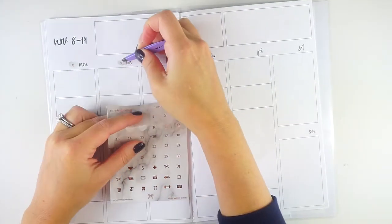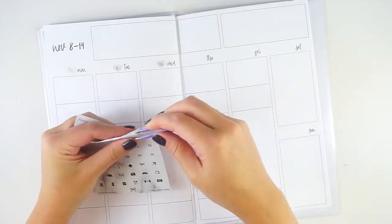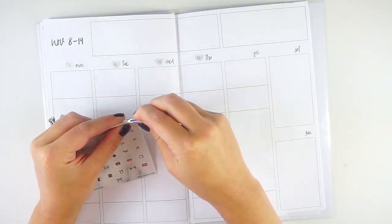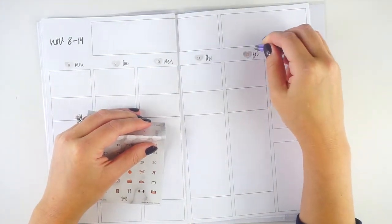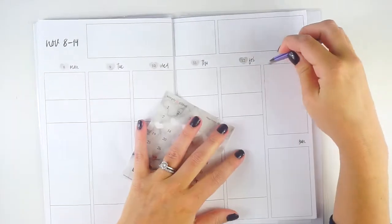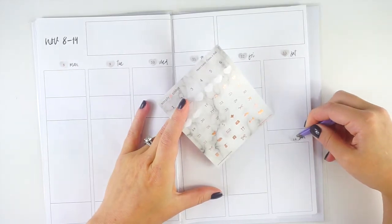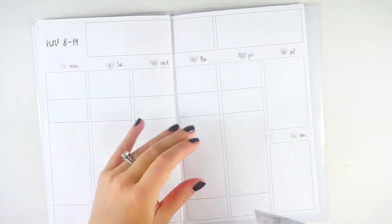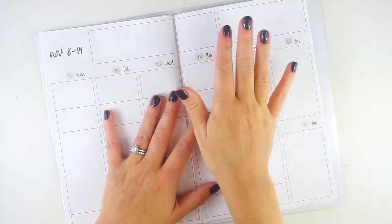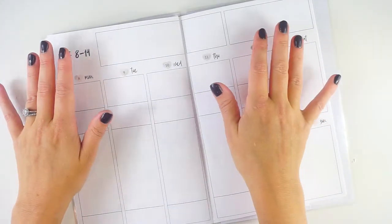I've been really happy with functional planning lately. I may change up my layout for December — I'm still deciding. I don't love the top sections and I've been thinking about the Plum Paper vertical priorities planner. I miss having a sidebar that runs down the side. I'm just really feeling functional planning right now, even if I haven't found the perfect spread. I'm going to do some decorating, add a section for next week and a top to-do section, then speed through that.